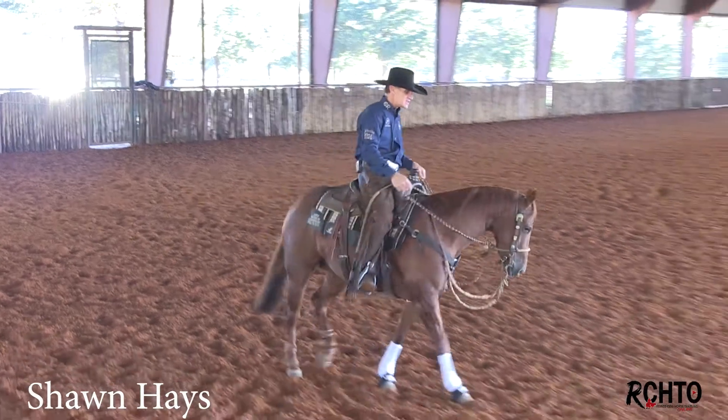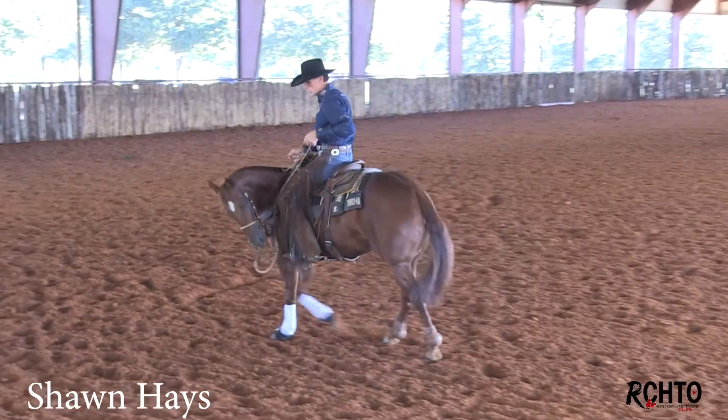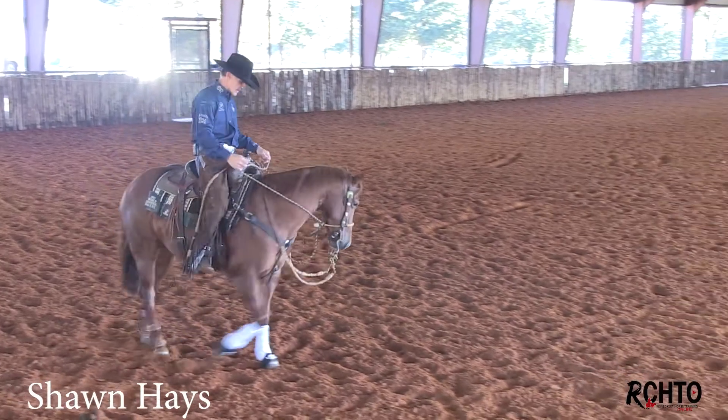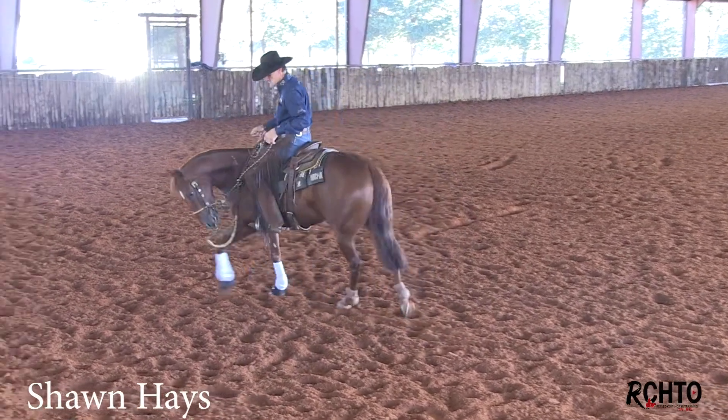Like this mare here — she was shown in a hackamore a lot as her four-year-old year, and she's a five-year-old now. At first when you put that hackamore on them and just walk around, you can tell I'm not really using any rein here. I just have it draped right there and I'm making her come off this two-rein, the bosal here.